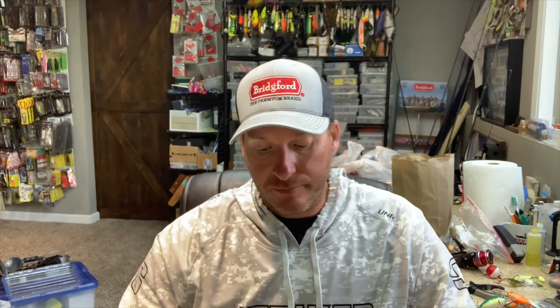Alright guys, so the Megabass Vision 110 jerkbait — is it worth the money? Let me give you a little background on it. Years ago, this bait really took hold in the Ozark region, which is one of the best jerkbait regions of the country. Clear water, deep suspending fish around timber — a jerkbait is a killer bait in that part of the country.